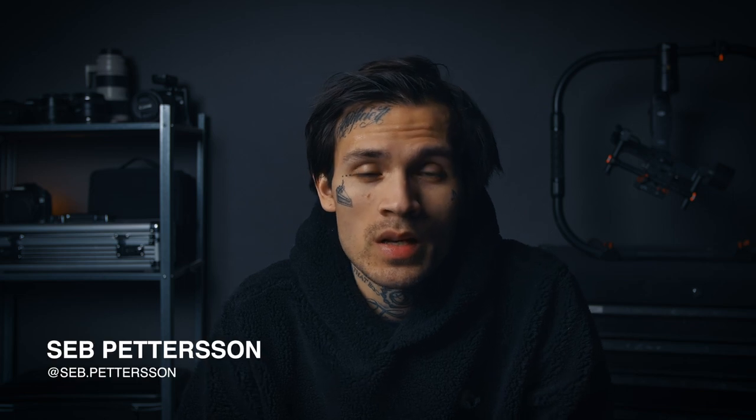What's up? My name is Seb Petersen and I am a pastry chef and content creator, food photographer, from Sweden. I know it's been a lot about food photography and camera gear and bags and all of that, and you missed the pastry part — so have I. So today we're going to talk about pastries.